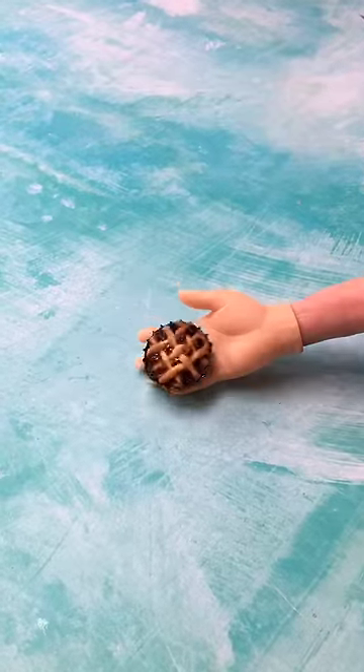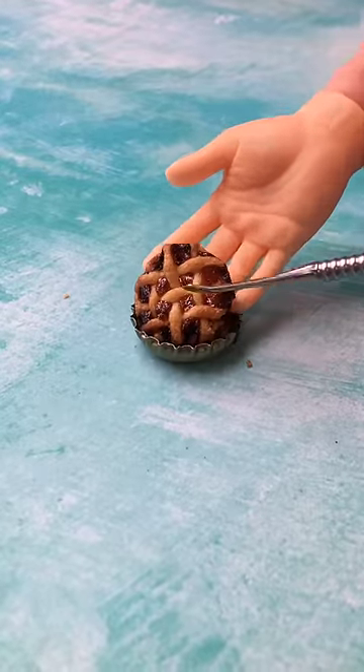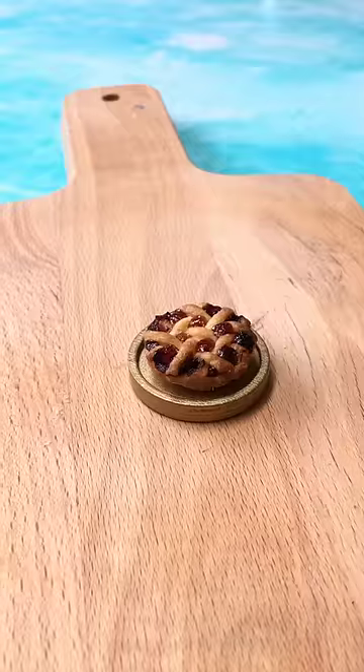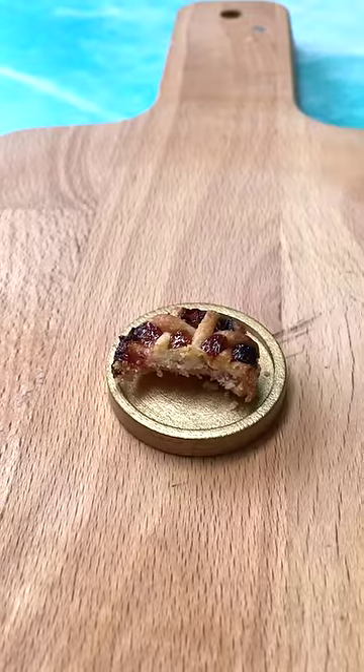Burnt me pie. Be careful when you take your pie out of the oven because it's going to be hot. Don't want to burn your fingers. And then snack. Nom nom. Job done. Bye.